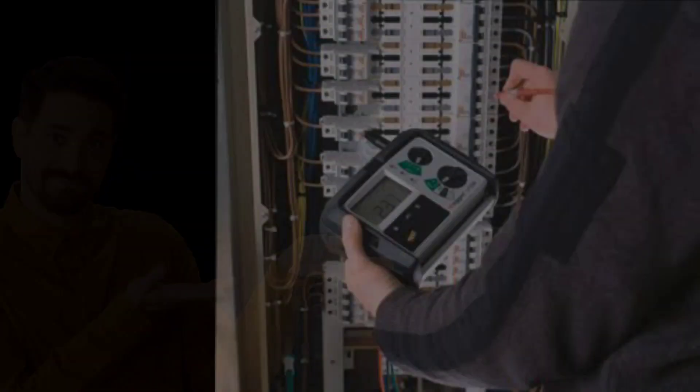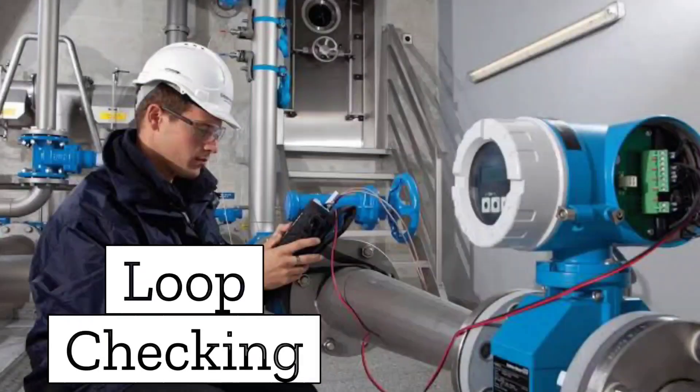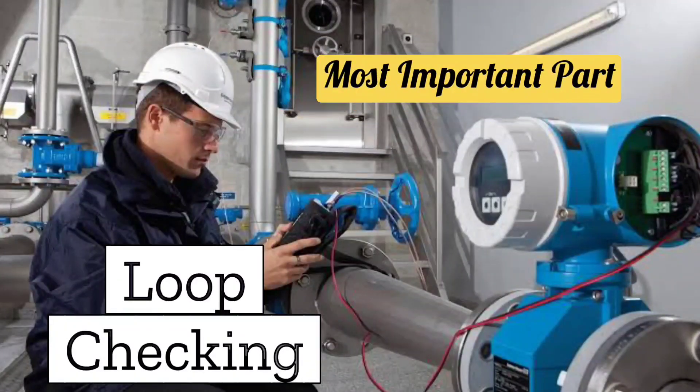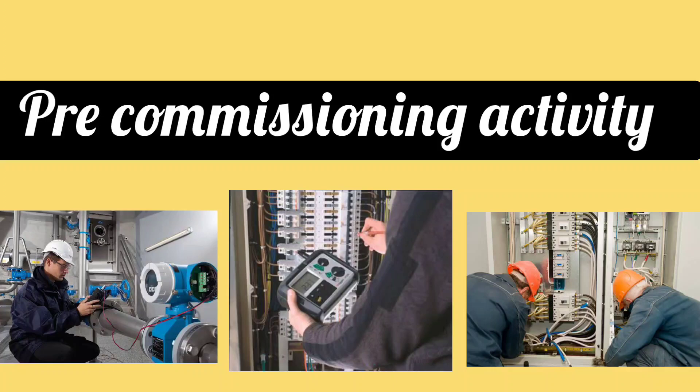Friends, in today's video we will understand loop checking. Loop checking is the most important part of commissioning. Loop checking is done before commissioning, that's why it is also called pre-commissioning activity.